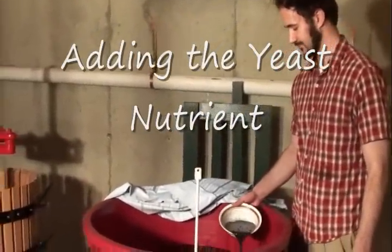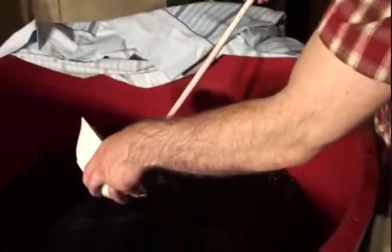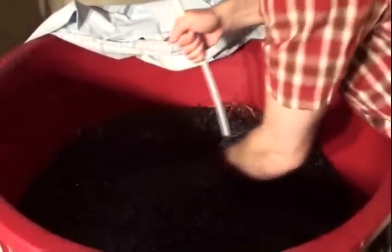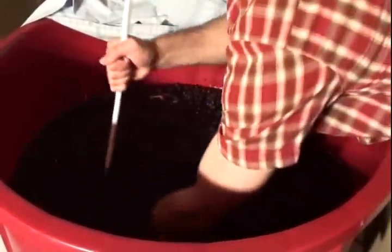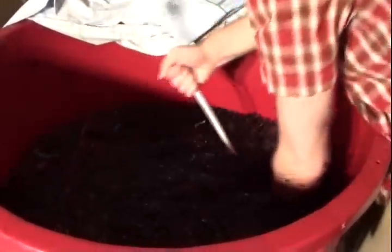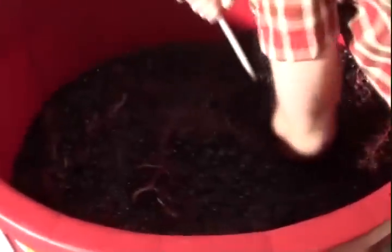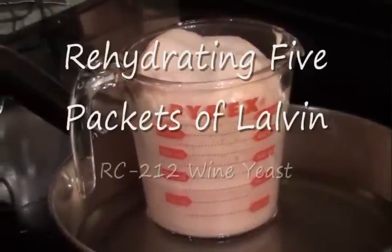Paul, go ahead and throw in that yeast nutrient, and give it about a two-minute stir. Try to reach down to the bottom and scrape it a little bit. Then in about a half an hour we'll put in the RC 212 yeast — I'll go upstairs and rehydrate that right now.